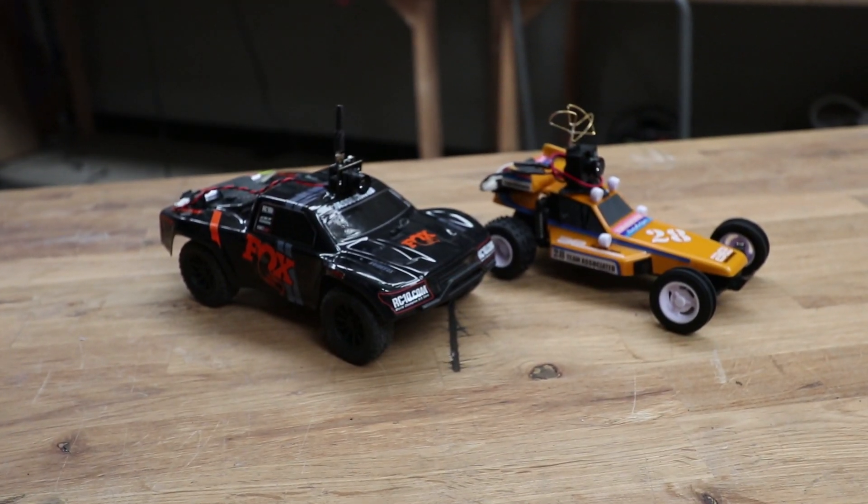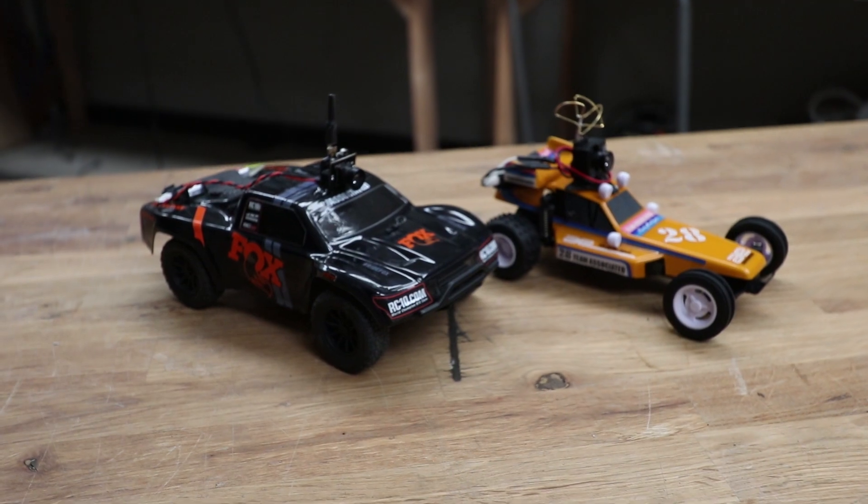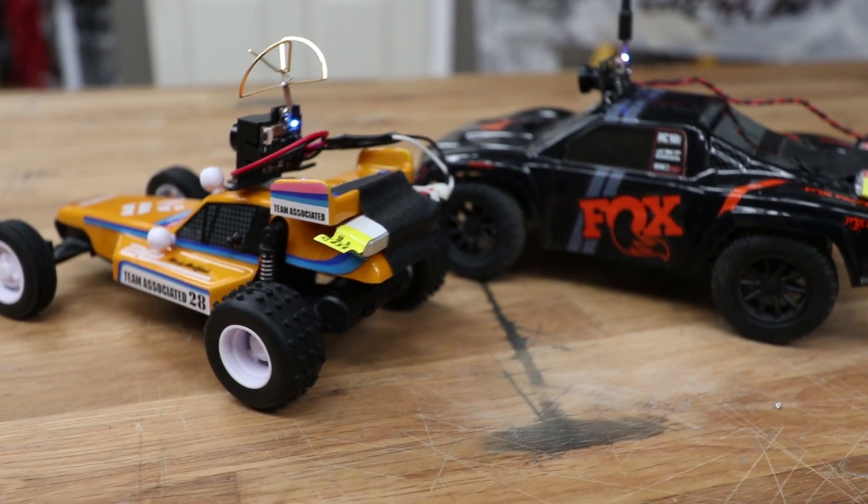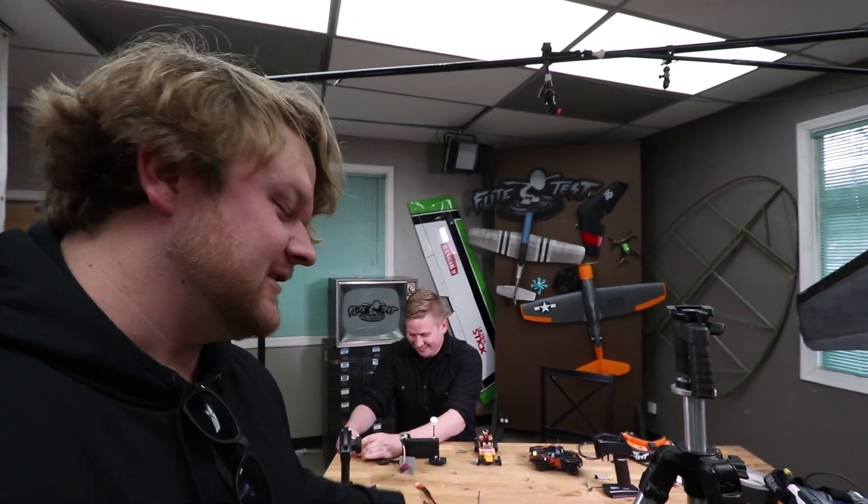We just got back from Florida doing a little Flight Test traveling, and we brought these guys with us and they travel great. They're awesome and they're even more fun FPV. So what we're going to do today is we have a little bit of a race. Austin, we're racing for pink slips and I'm taking home that buggy because I've had my eyes set on that since you got it.